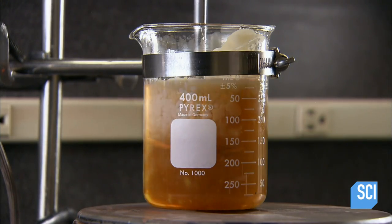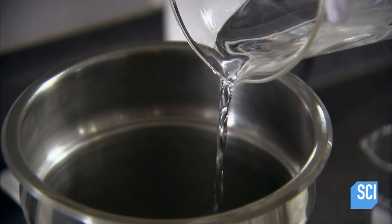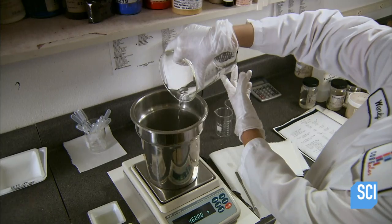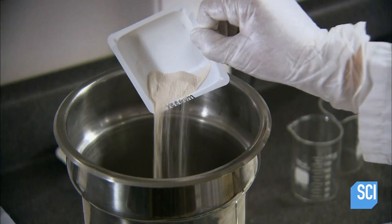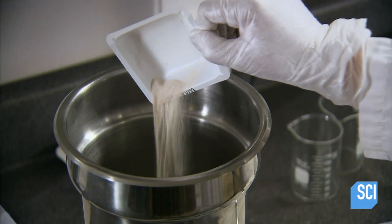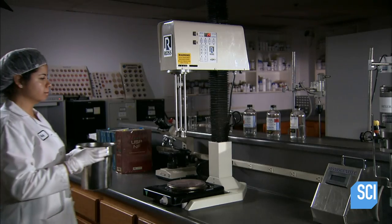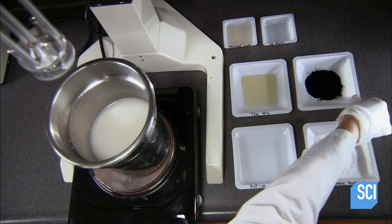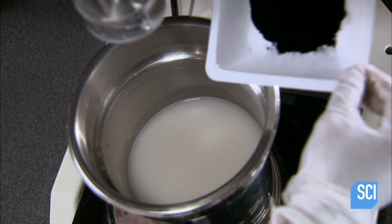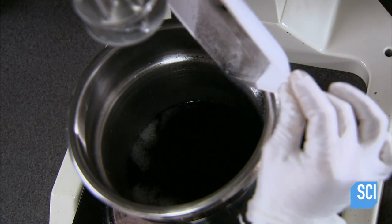The technician now prepares the water-soluble phase of the formulation separately, first heating up cold water, then adding an emulsifier. This will bind the water and oil phases when they are combined later on. Without an emulsifier, oil and water solubles would naturally separate.